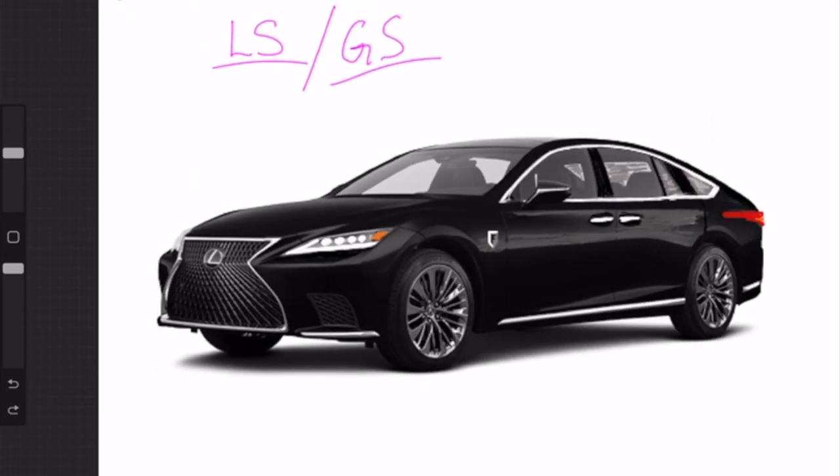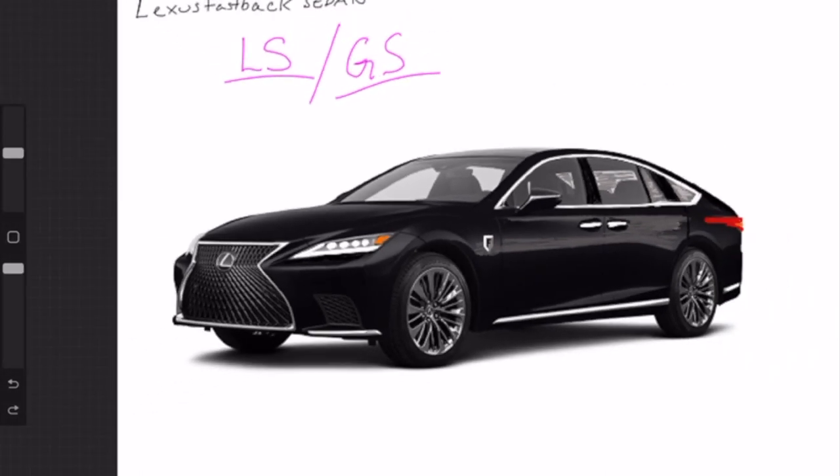For the front, I left the spindle grille alone. I'm not really sure how you can redesign the Lexus grille — I've come to love it actually. But with their headlights, I used to not like Lexus because of little L-shaped elements off the headlights that look kind of like a Nike symbol, which made them look really odd to me. Even in the new LS, they have a little jut down from the lights.